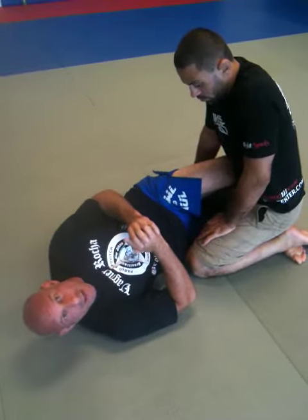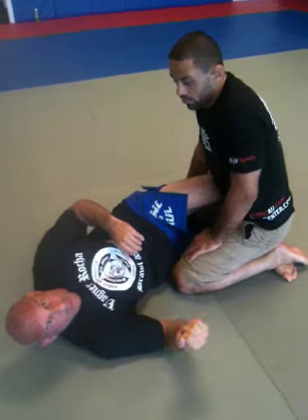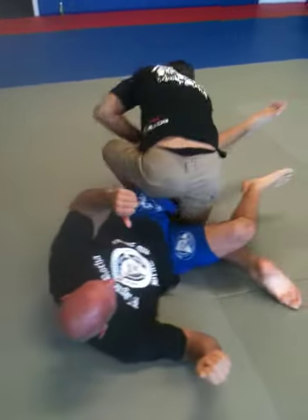Alright, normal position. Wagner's in my half guard and he's going to demonstrate the knee bar, and we'll talk about some of the injuries that are going to happen at this point.